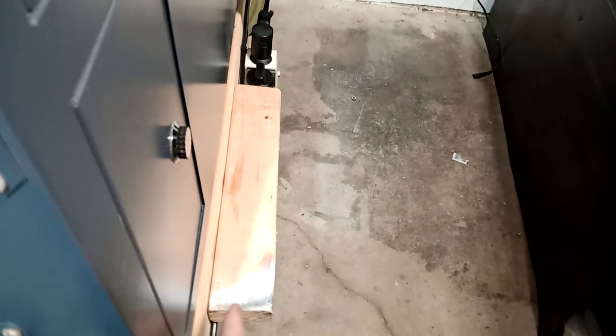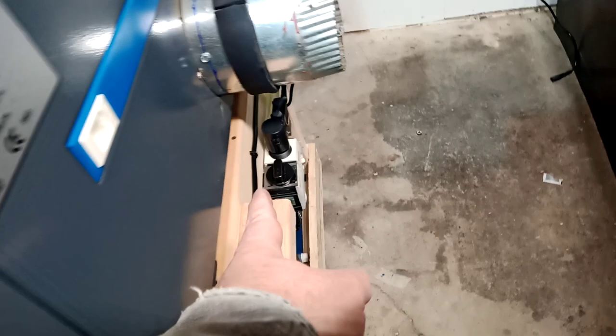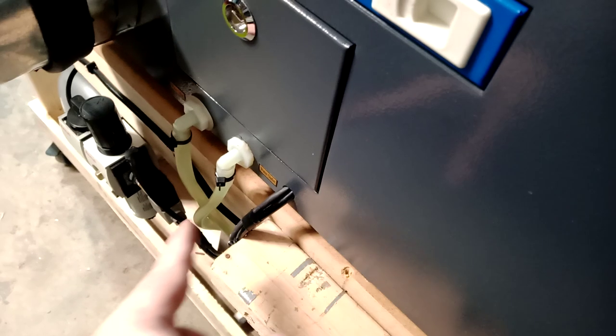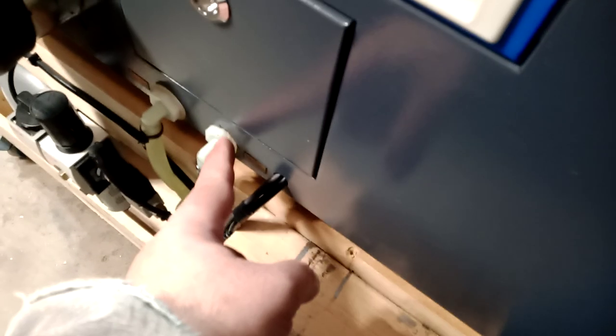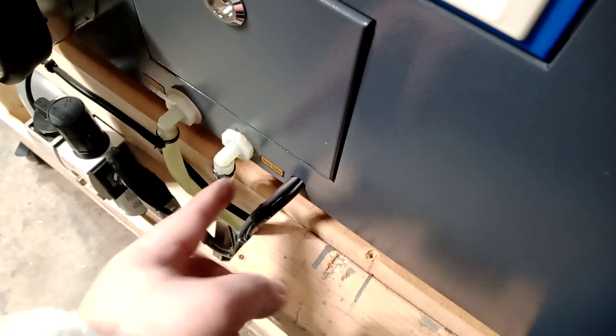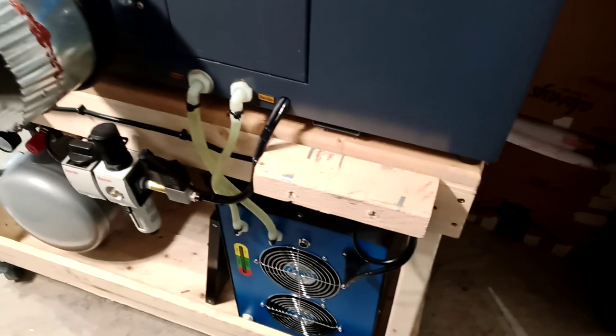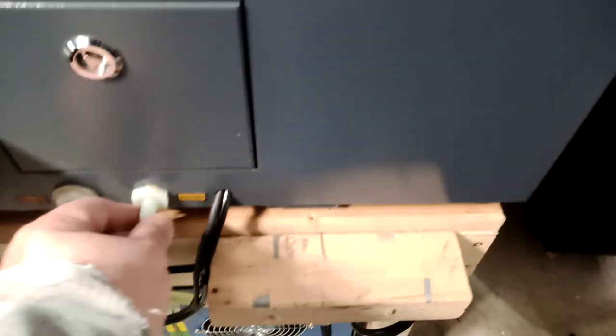One more thing I forgot — I put this piece of wood here as a protector so the machine doesn't hit anything. I also have pieces here: the main reason was to prevent pinching my water lines that go in and out. I changed the old straight fittings that came with the machine to 90-degree fittings so the hoses won't get pinched.